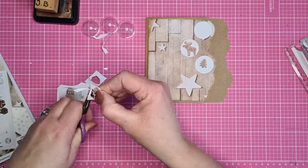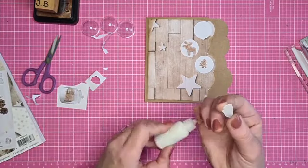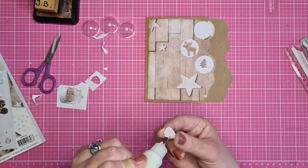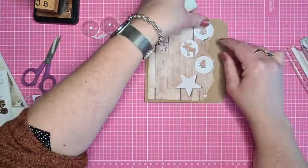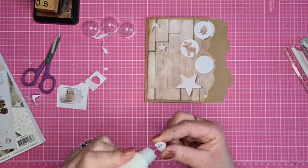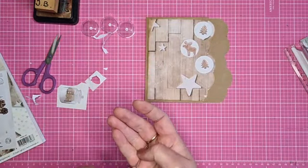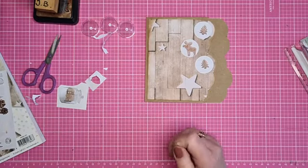Je kan op de rondjes ook foto's plakken, zodat je er een albumpje van maakt. Er zijn heel veel mogelijkheden. De koekjes gaan we lekker verstoppen in de balletjes.